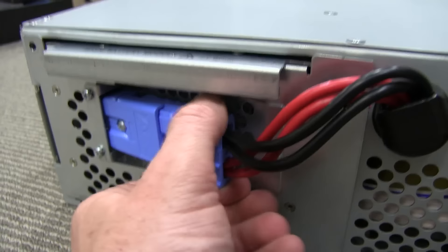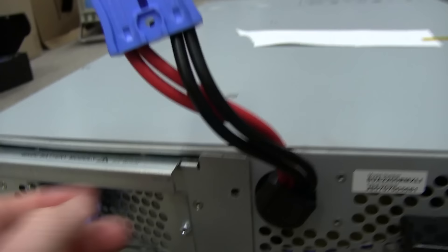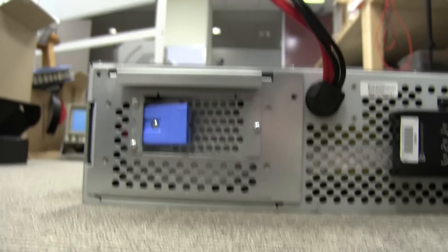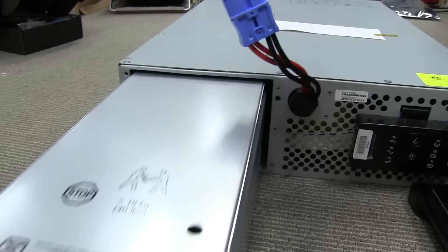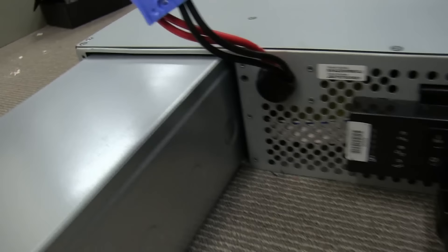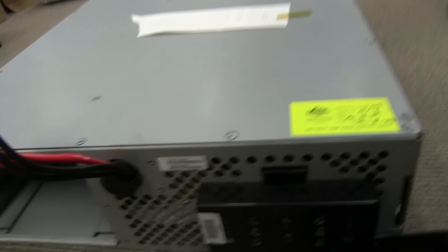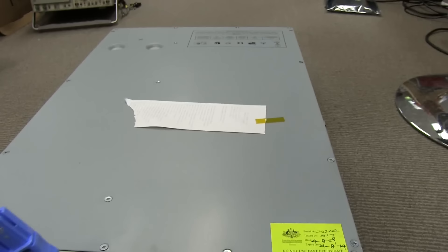It's got an Anderson connector for the battery bank. I've undone the screws on this — we can pull this sucker out. It needs a bit of percussive maintenance. There we go — got it. A bit of percussive maintenance and the battery weighs an absolute ton. Even with that removed, it's still very heavy, so obviously there's a huge monster auto-transformer in here.